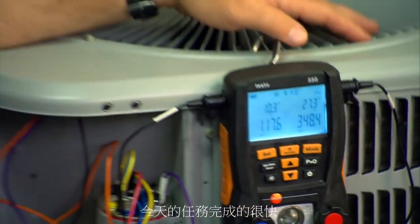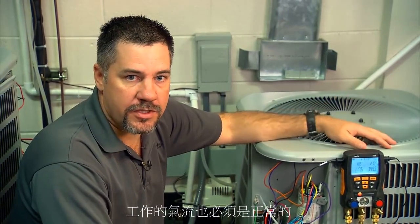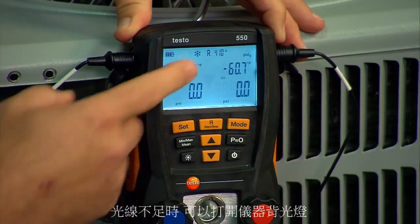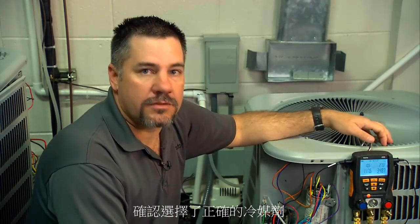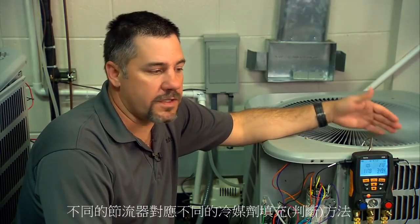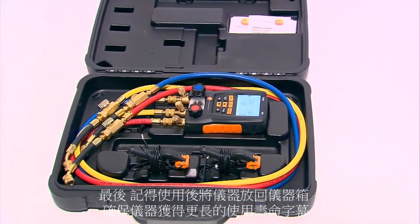To recap: first, verify that the outdoor coil is clean, the evaporator coil is clean, and the airflow is correct for the system you're working on. When you turn on the Testo 550, make sure the probes are plugged in and the valves are open. Hit P=0 to zero out the pressure transducers. Use the backlight if you're in a dark environment. Make sure you have the right refrigerant selected. Check the air handler to confirm which metering device you're working with — TXV or fixed orifice — as each has different charging characteristics. Finally, clean everything off, put it back in the case, and maintain that professional image.